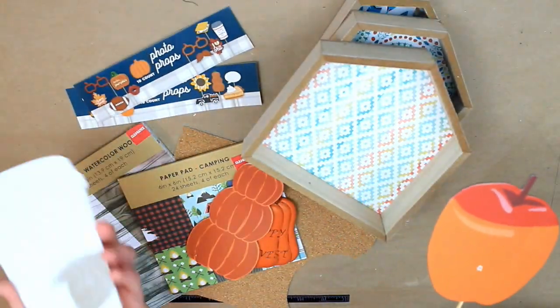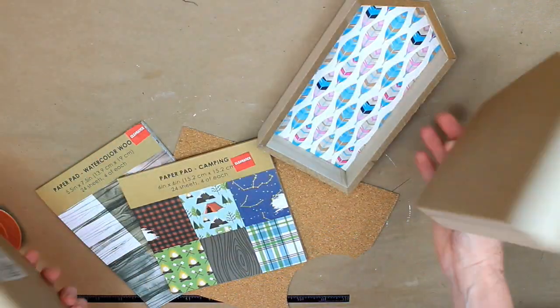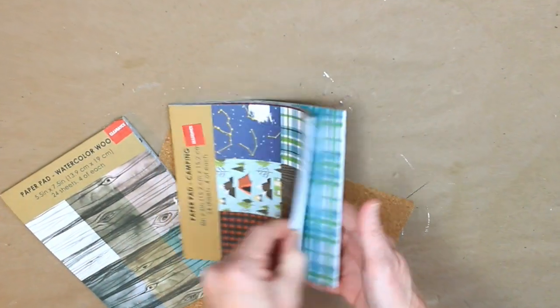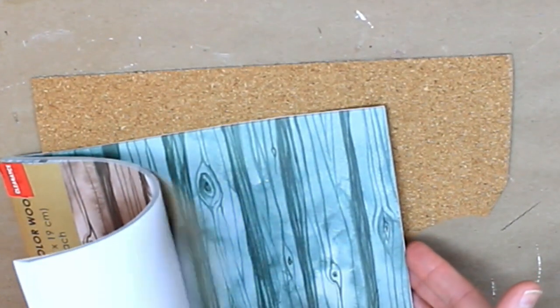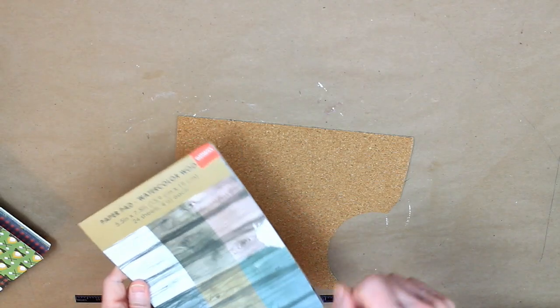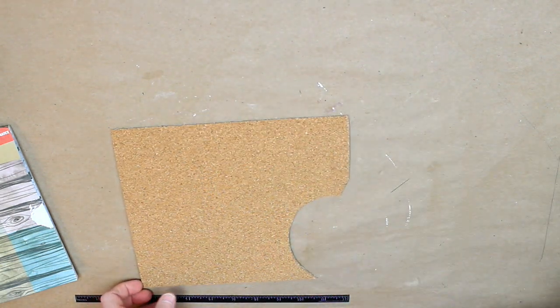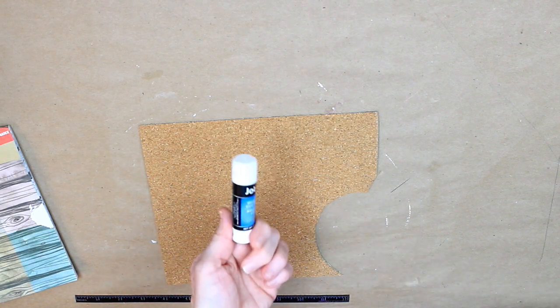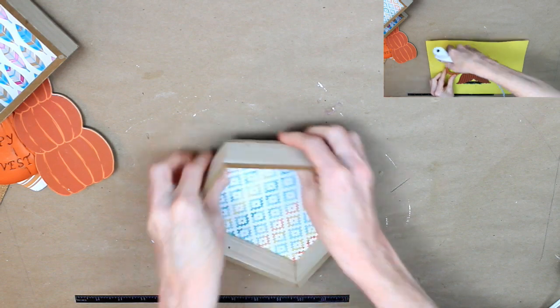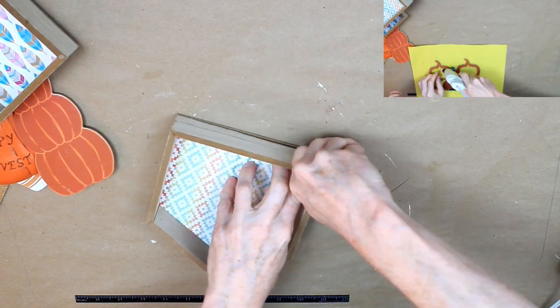Welcome back everybody! Today we're going to be using these little photo prop picks, a thrifted pumpkin, some houses from Dollar Tree, some scrapbook paper or crafting paper or wrapping paper — whatever you have — and then a piece of cork adhesive paper. Those paper pads are on clearance at Joann's right now for 97 cents. You're also going to need your glue gun, scissors, and a glue stick from Dollar Tree. And if you see in the right corner, that is my daughter crafting with me — she likes to get her craft on while I'm crafting.